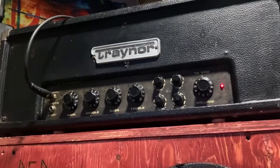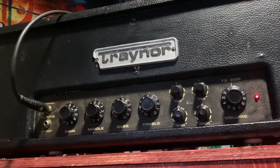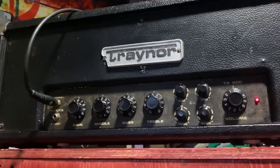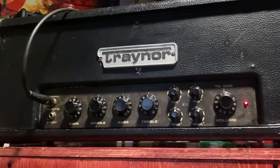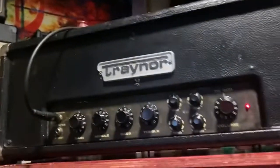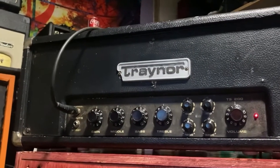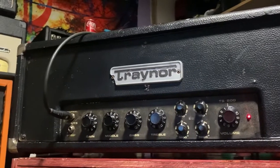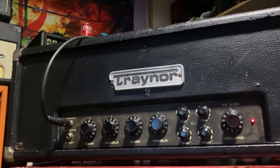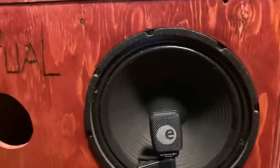This is the Trainer TS 200, made in the late 70s, early 80s. It's got a speaker on the side. I just love the look of this amp — it looks so cool to me. Reminds me of my Laney, though they're two different amps obviously. The original one was a bluish gray. The badge is always broken — I always get broken badges for some reason. 200 watts, 4 ohms. I'm using my red ritual.